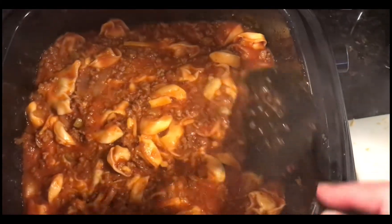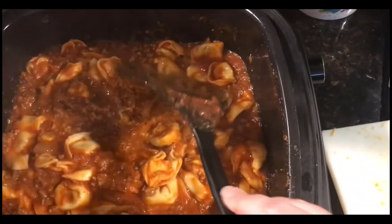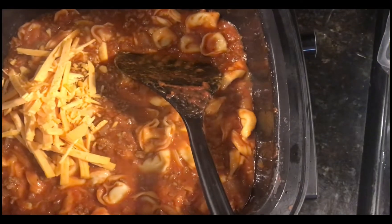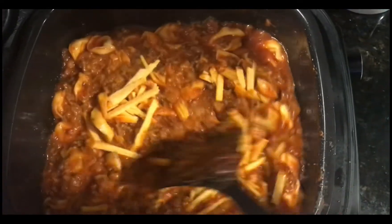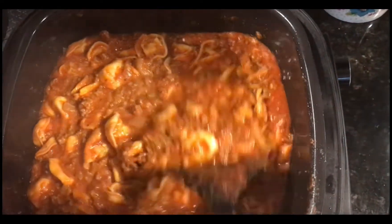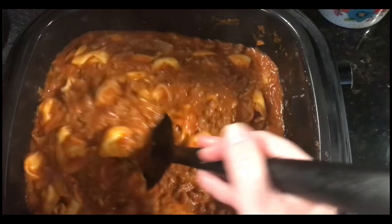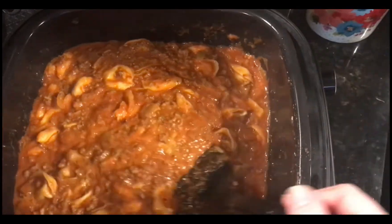You don't have to use tortellini — you can use any type of pasta. Okay, we're going to add the rest of the cheese, I don't see why not. I think we're just going to plate this up. I was going to use the air fryer but I don't think I will. I think it's ready. We'll plate it up and see what whoever's going to taste test it thinks. We'll be right back.